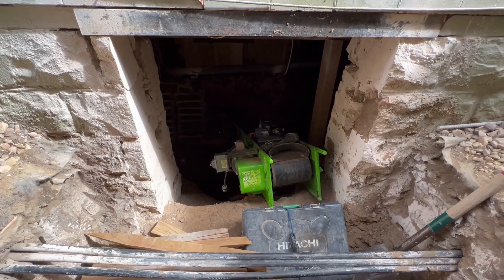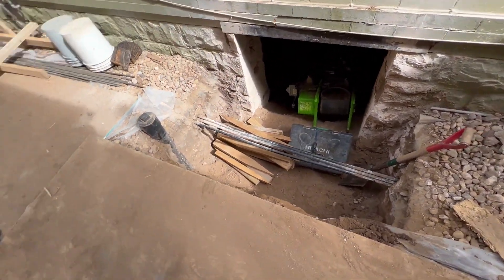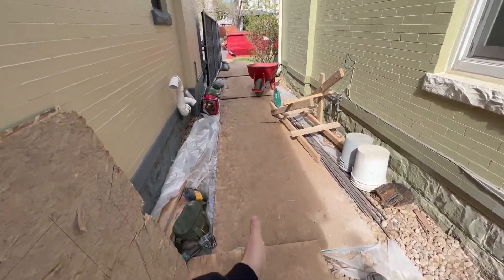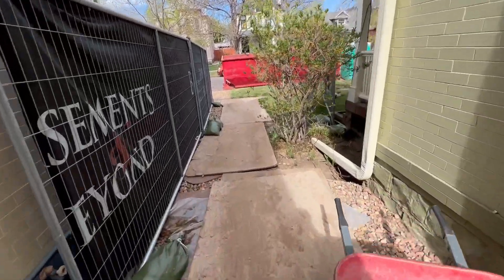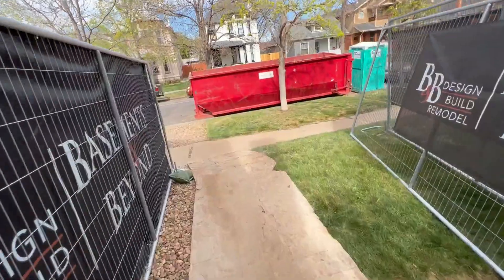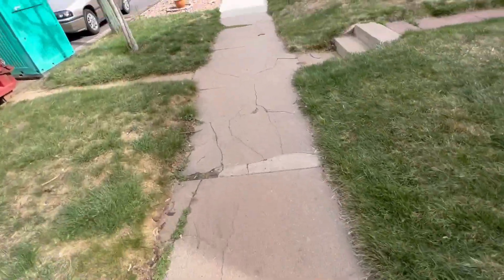Great progress so far. As I was saying, dirt comes out this way, goes into the wheelbarrow, and then we wheel it down here to the dumpster where it gets taken off, then the dumpster gets brought back. Super solid little job we've got going on here. If I come around to the other side I'll get up in the entrance and show you what's going on down there.